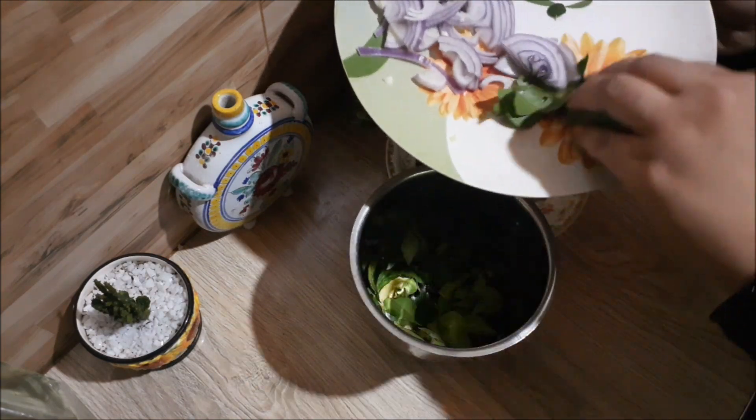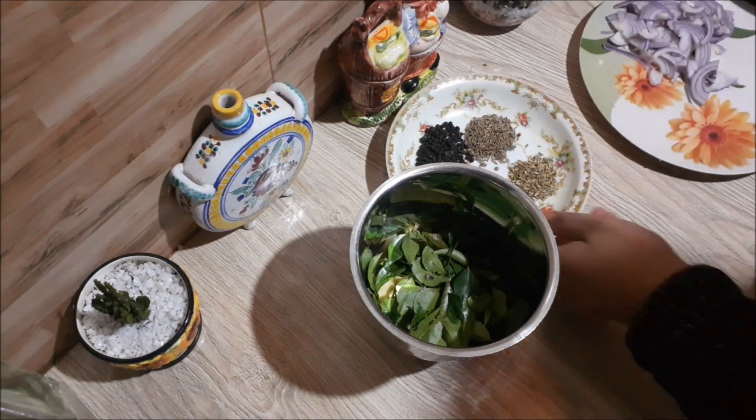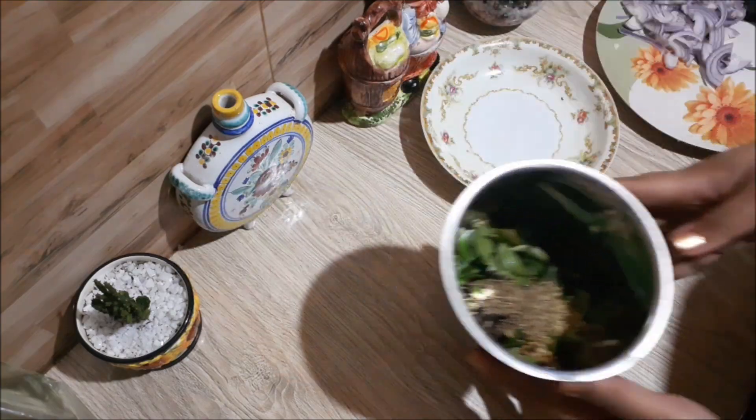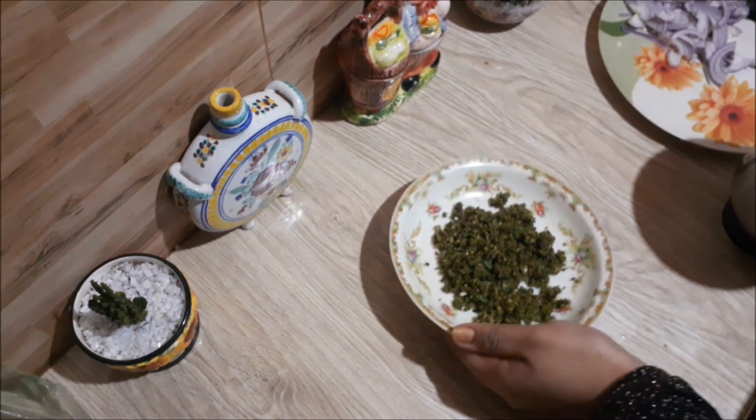I will add a little bit of sugar. I will blend and mix this in a few minutes.